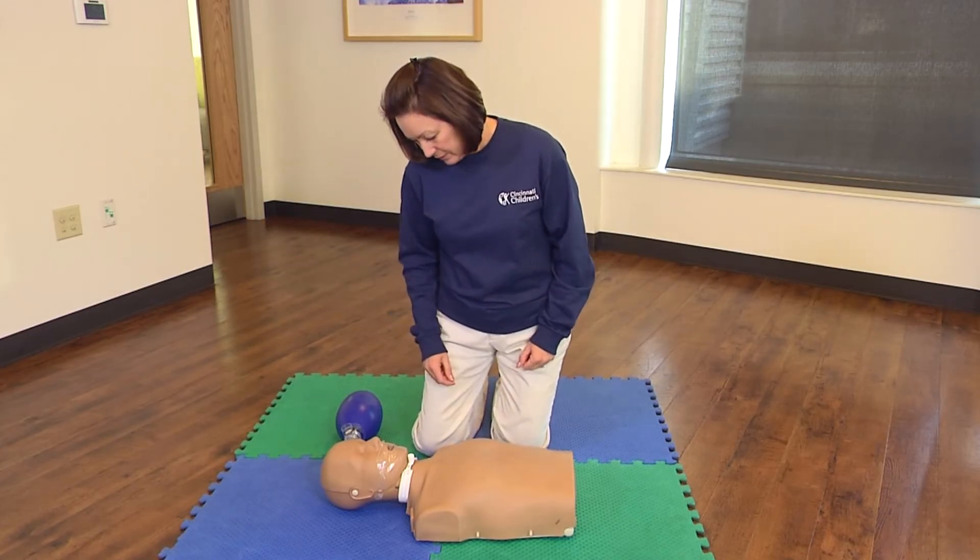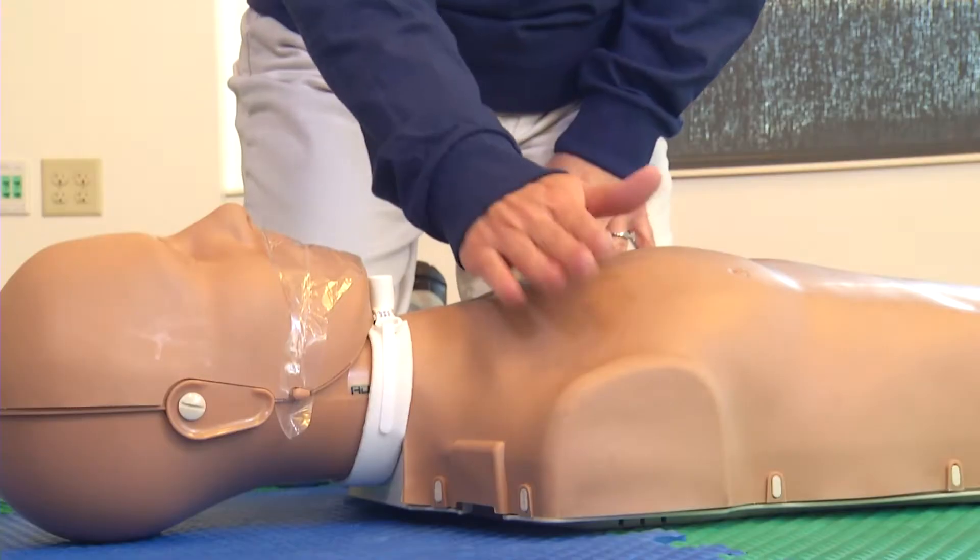Check the victim for consciousness. Gently tap their shoulder and shout: Are you okay? Are you okay?